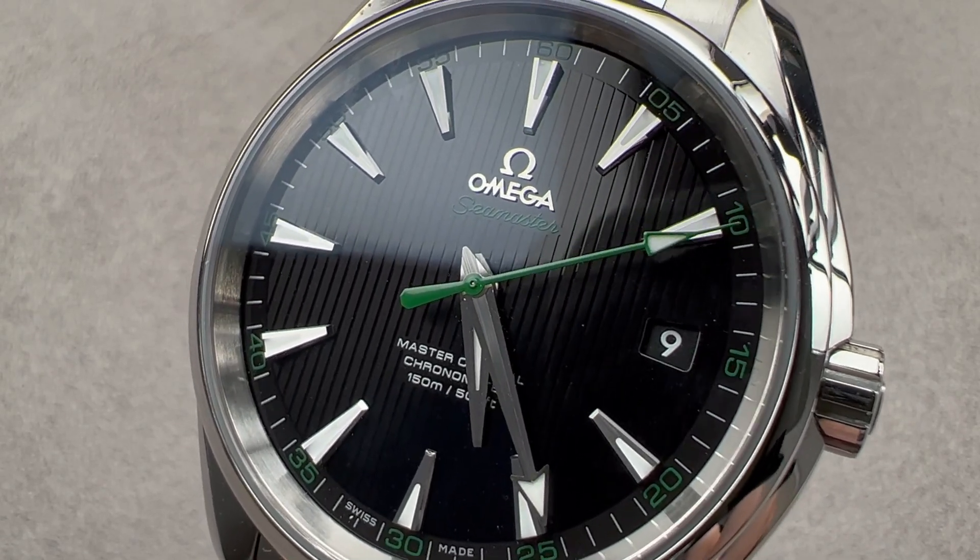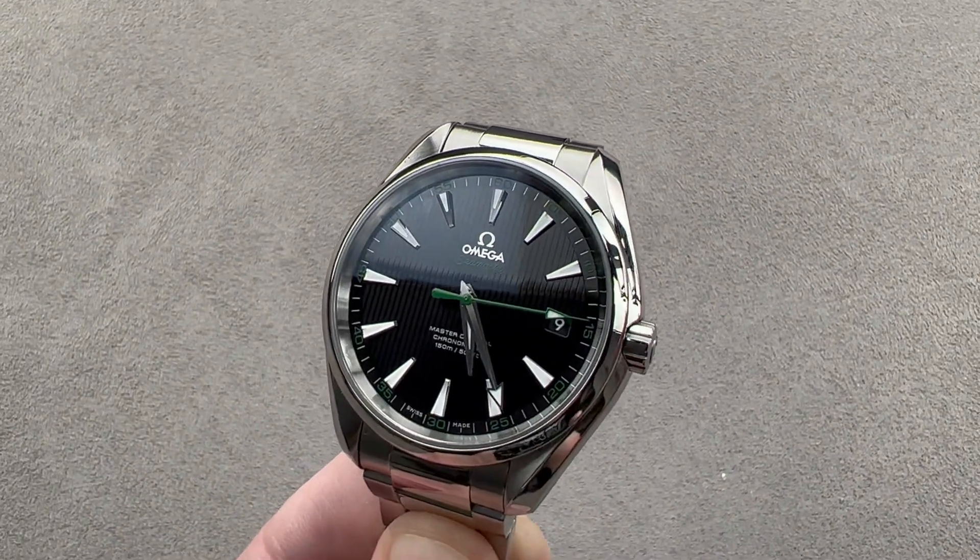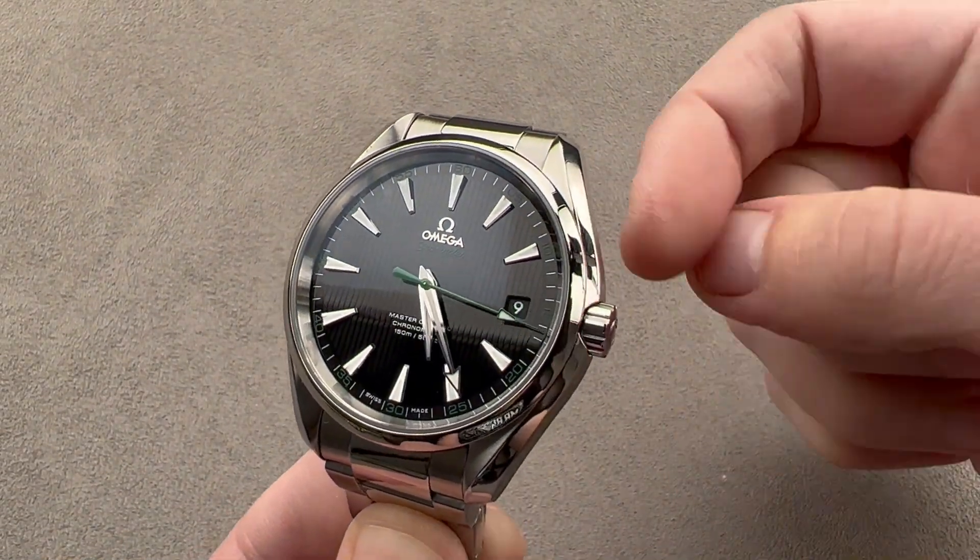Hi, I'm Tim. Welcome to Watchbox and thanks for logging on. If you love this watch, email me at tmaso@thewatchbox.com — it's in the description below.